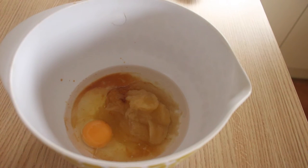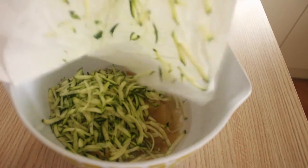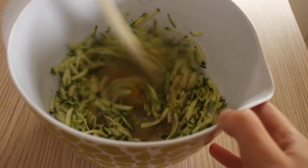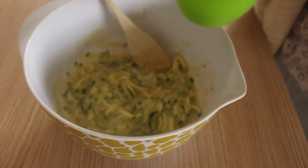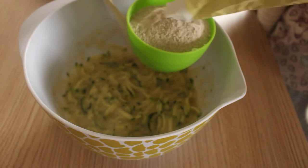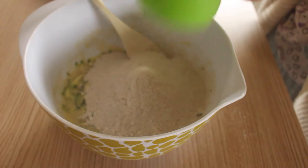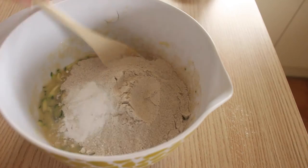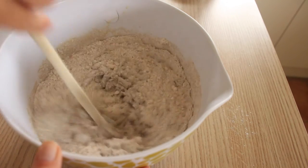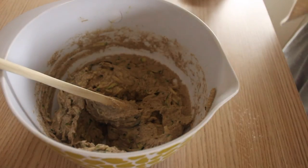Add in your one grated courgette and give it a really good mix. Then add in one cup of flour — plain flour is totally fine, though I'm using buckwheat and spelt flour just to use them up. Add in a teaspoon of baking powder, give it a good mix, then add in one cup of semi-sweet chocolate chips.